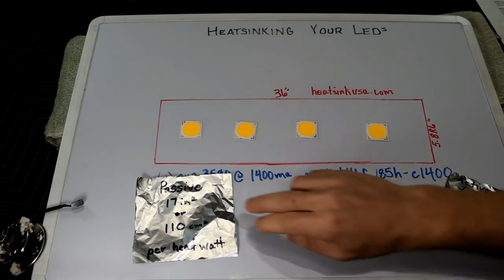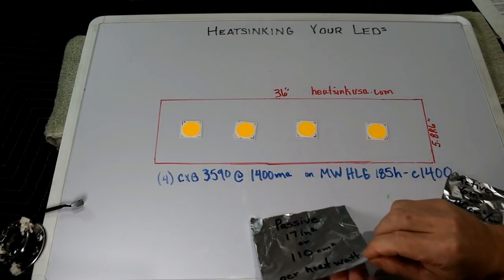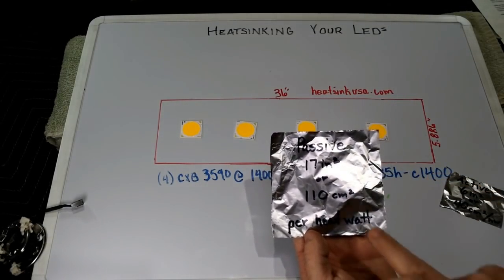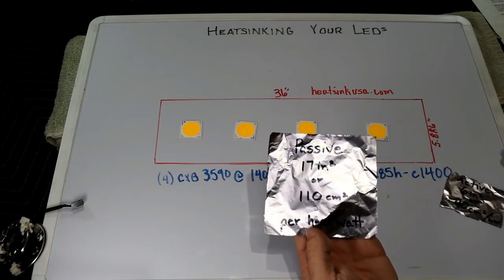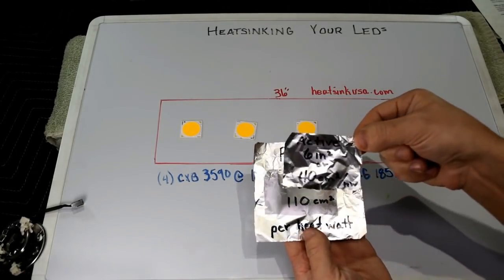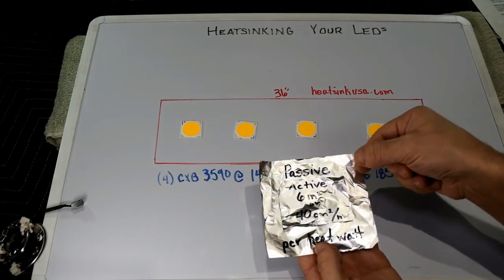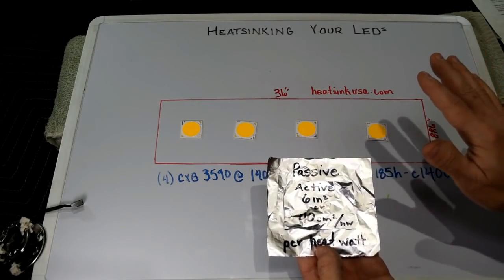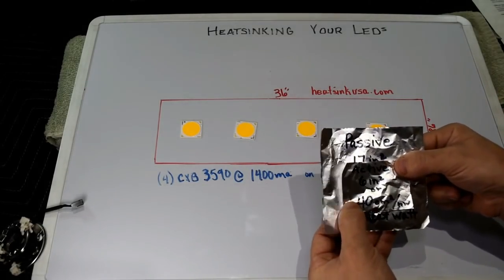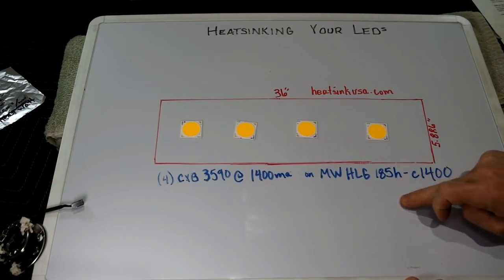When we're talking active versus passive, these little pieces of aluminum foil illustrate the amount of surface area you need per heat watt for a passive heat sink. This one is 17 square inches — or 110 square centimeters — per each individual heat watt. This demonstrates an active heat sink: six square inches or 40 square centimeters, also per heat watt. So if you're interested in running passive with no cooling fans, you need almost triple the surface area. We'll show you how to calculate the heat sink size you need for various configurations.